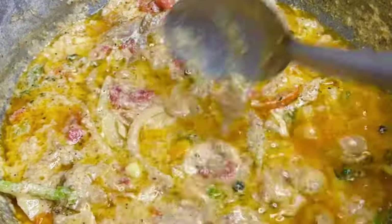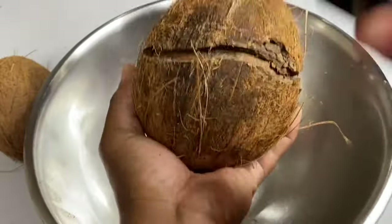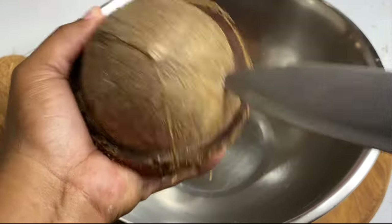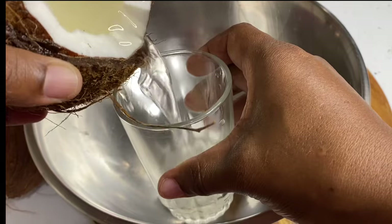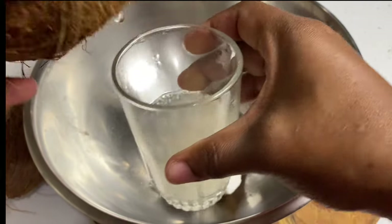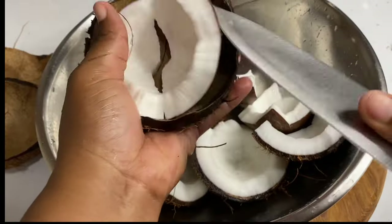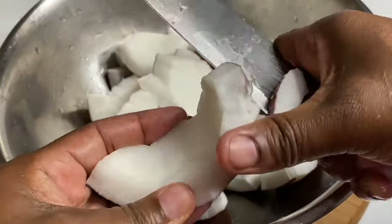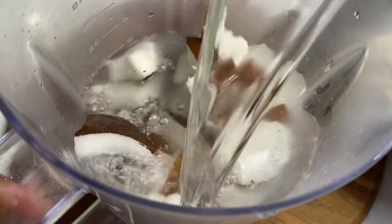The first thing you're going to need is two nice dry coconuts — see that, dry and nice. As I always mention, you can quench your thirst with this refreshing coconut water. Now I'm going to remove the coconut from its shell, cut it into small pieces, then add this to the blender with some water to extract some creamy coconut milk.